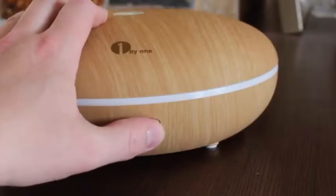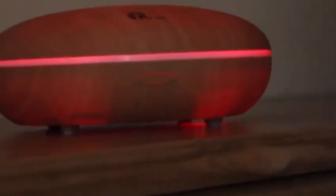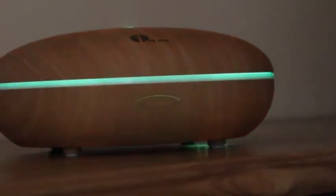You can turn on or turn off the device and adjust the vapor strength by clicking the white button. If you click the left button, you can control the LED light. The LED has seven different colors and you can choose them to be changed automatically, select a particular color, or turn the LED light off.